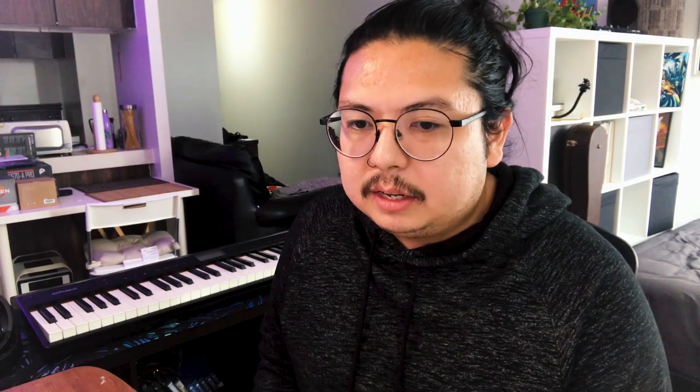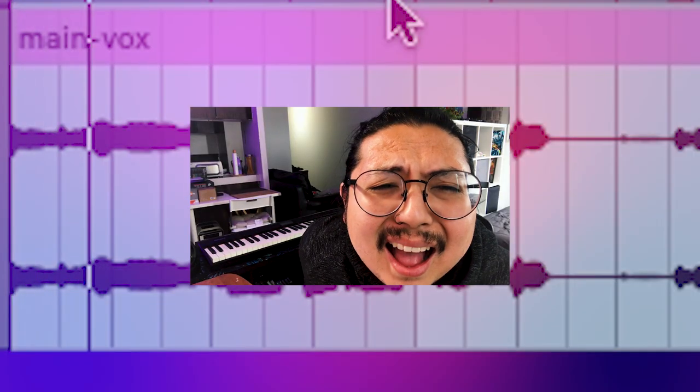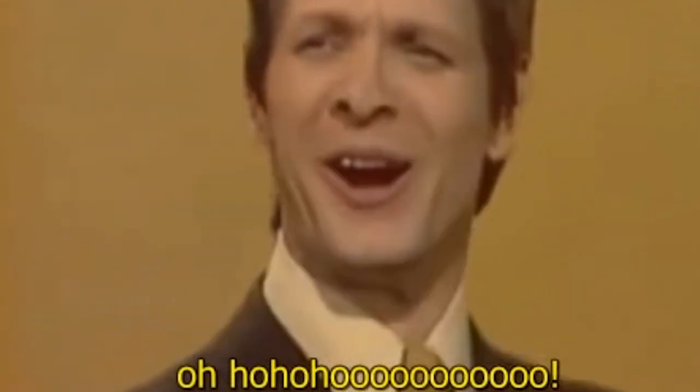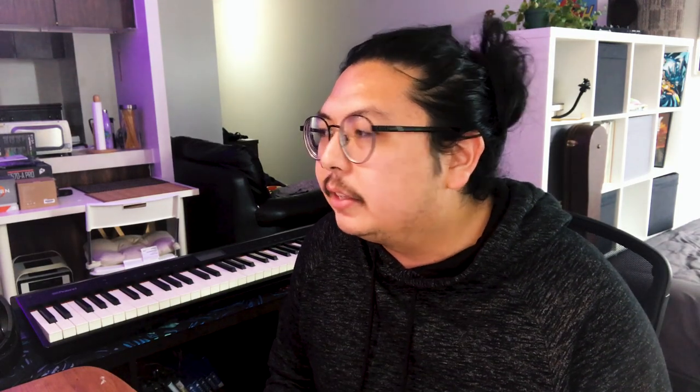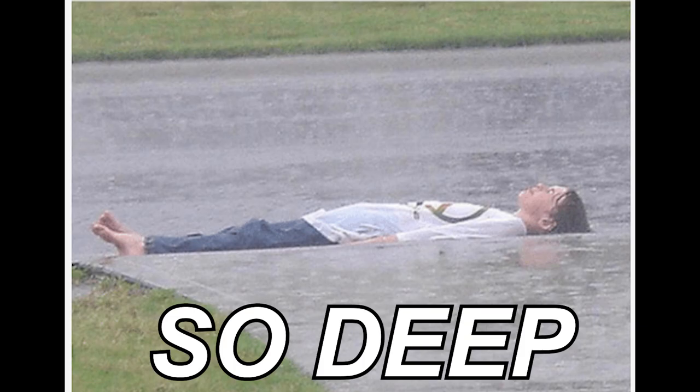I can't afford Splice, so I'm just gonna sing it. The trick is to find a vocal riff with no lyrics — oohs or ahs, that type of thing. Then we start chopping. I like to go through the vocal sample until you get a melody, so it's like you're singing about sadness but we don't have the words for it.